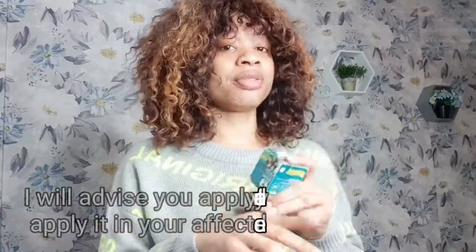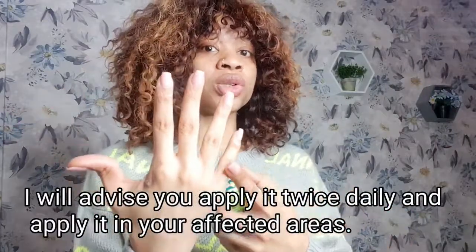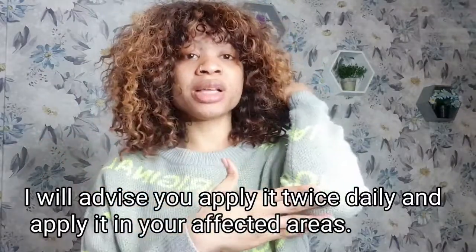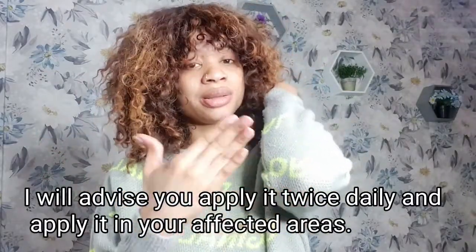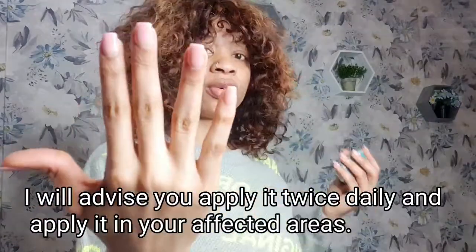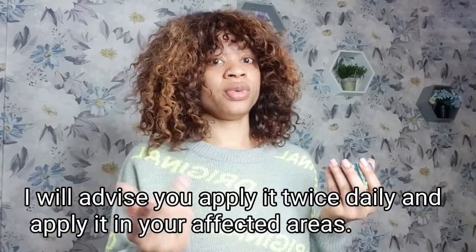Use it once or twice daily. I advise applying it only on your affected area — if you want to apply it on your knuckles, just apply it to your knuckle area. If you experience dark spots on your elbows, apply it there. Just target the dark areas specifically and apply it directly on those spots.